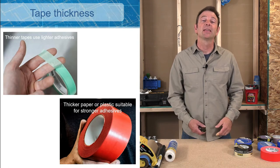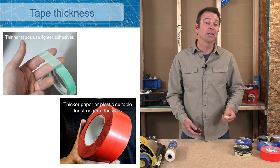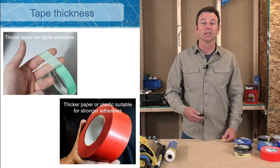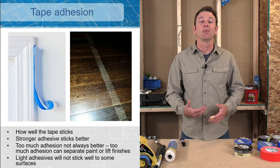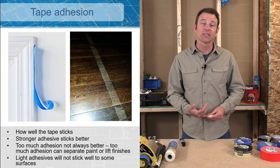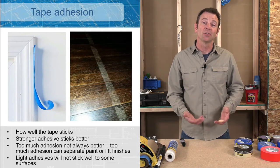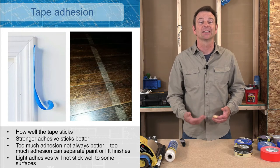Tape comes in different thicknesses. Typically the thickness of the tape is going to match the strength of the adhesive — if you have a light adhesive it should be very thin. If you have a very strong adhesive the tape is going to have to be much thicker so that when you go to remove it later it comes off in one solid pull. The adhesive becomes very important when talking about what you're sticking it to, and surfaces need to be nice and clean so that your tape will stick. A dirty surface is a really terrible base to stick anything to.